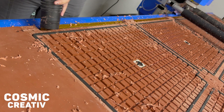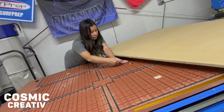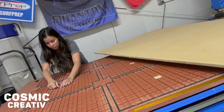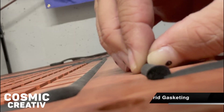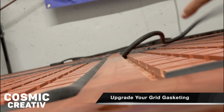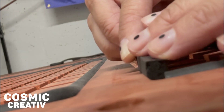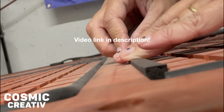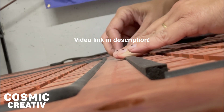Then it's time to clean up. Go ahead and remove the hole covers in your vacuum table so we can take advantage of the vacuum in the next steps. Now might be a good time to point out that I've upgraded from the standard round gasketing to square gasketing. To understand how this improves your vacuum table's efficiency, see the upgrade your grid gasket video on my YouTube page.